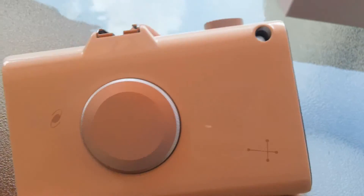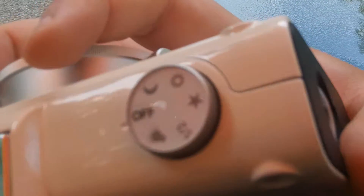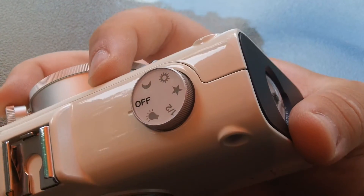On the back, that's your compass that screws out — I'll show that in a second. On the top, there's your switch for your different modes. There's off,